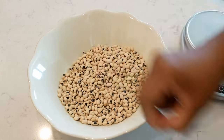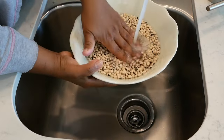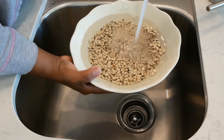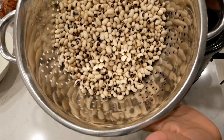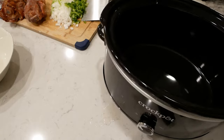Now you're going to soak your peas in cold water overnight, or you can soak them for about eight hours during the daytime. If you prefer not to soak them, you can skip this step. I prefer to soak my peas because it makes them easier to digest. After soaking, be sure to drain the water and rinse those peas off.